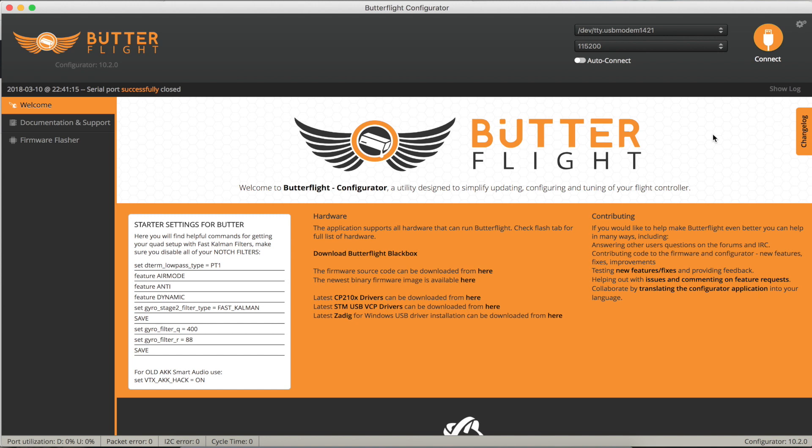That's it - Butterflight is all installed and running on your quad, so you can go out and give it a test flight. But what happens if you find that you don't like it, or it's full of bugs, or for whatever reason it just doesn't work for you and you want to go back to what you had before?